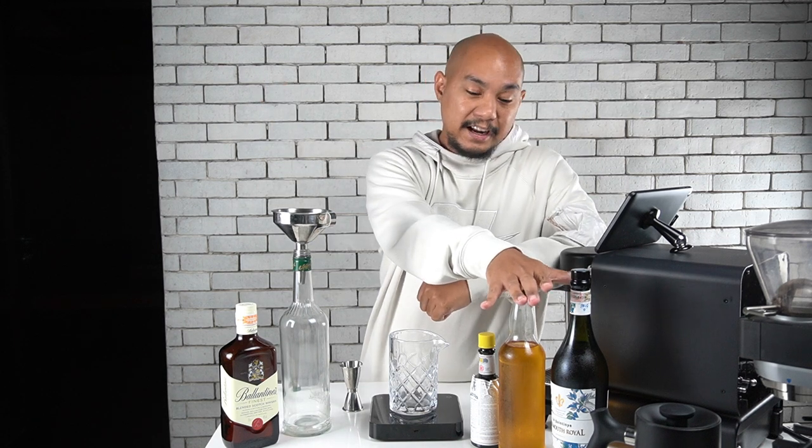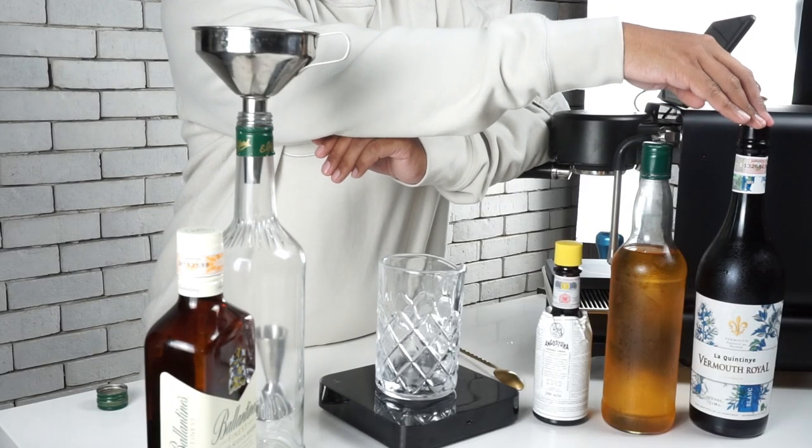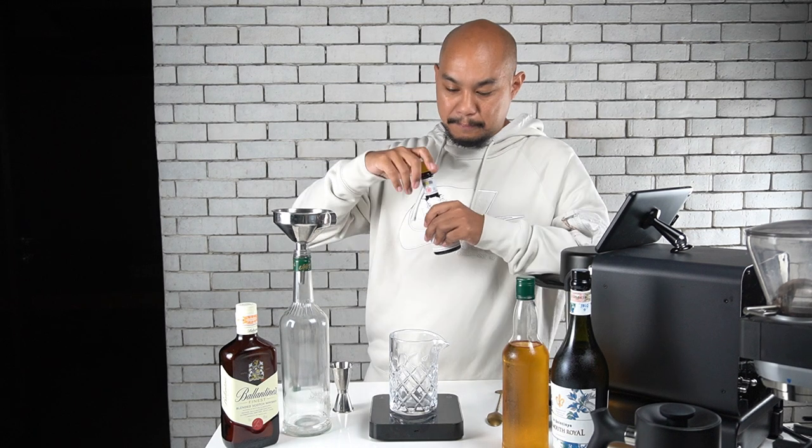We have 600 ml of scotch. In a normal Rob Roy or Manhattan you'd use 60 ml or 2 ounces per drink. Since we have 600 ml of scotch, we divide by 60 and get 10 — meaning we multiply all ingredients by 10. Using our 2-1-2 format, you'd normally use 30 ml or one ounce of vermouth, so multiplied by 10 that's 300 ml. For Angostura bitters, you normally put two dashes which is about 0.2 ml, so multiplied by 10 that's 2 ml total. We'll put the Angostura bitters in the mixing glass first.